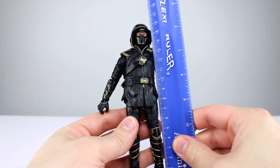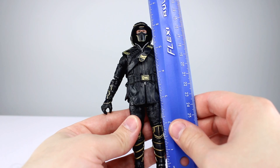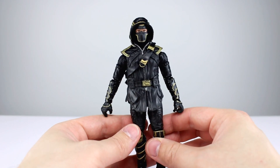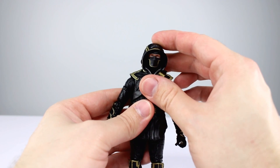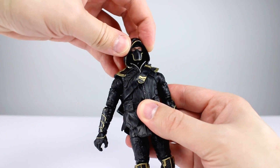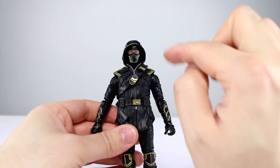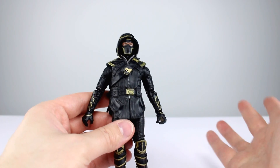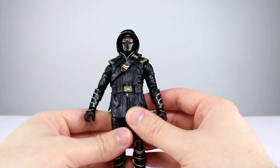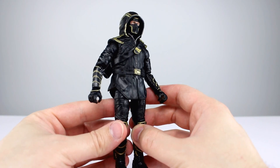This guy stands just shy of 17 centimeters, which makes him about six and a half inches — that's including the hood. The hood on this guy is really kind of big and poofy. Normally you see hoods come to more of a point at the top and droop a bit at the bottom, but this one has a very round, poofy nature to it. It looks like that in all the other things I've seen of this design, so I guess that's just how it's going to look in the movie.